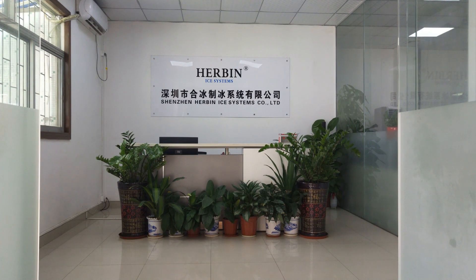Herbian Eye System is one of the biggest and most professional manufacturers for flake ice evaporators. In this video, you're going to see some flake ice evaporators we made recently.